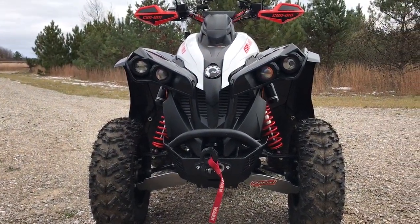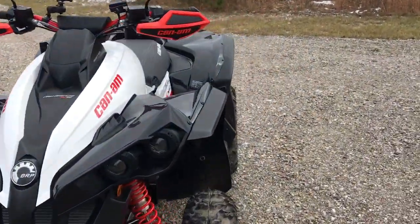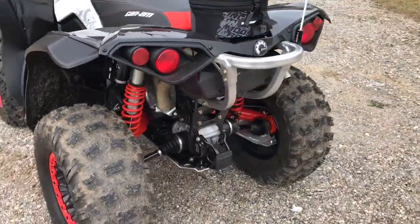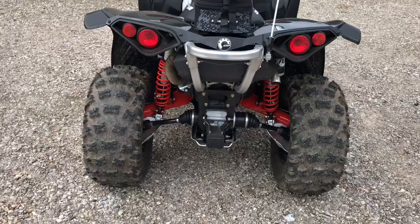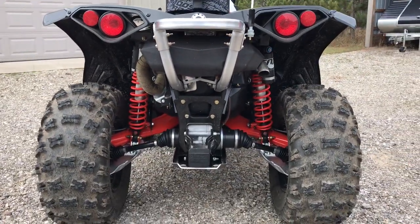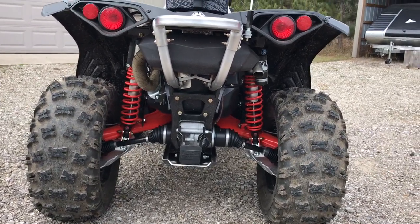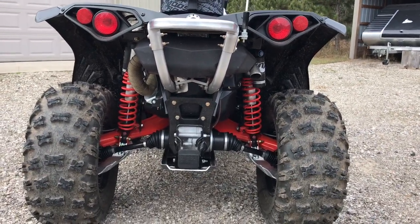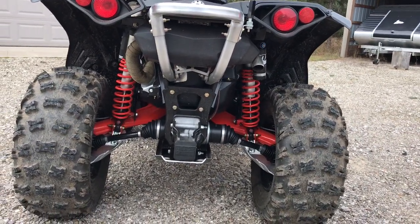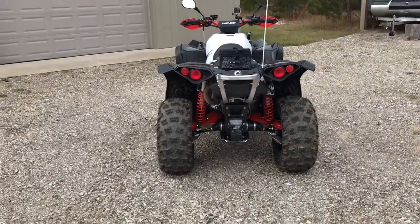I added the front A-arm skid plates — you can see them there — along with rear A-arm skid plates and the rear belly skid. One note: I did get the differential skids, but they keep sending me skids for 2015 and below. The 2016 and 2017 rear differential just doesn't line up right — it comes up on one of those rubber bushings and actually does more damage than it's worth.